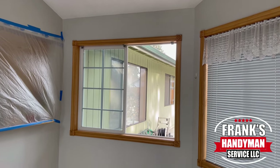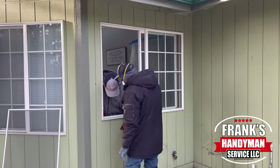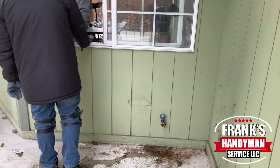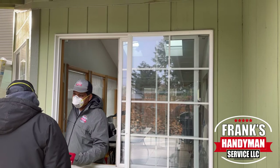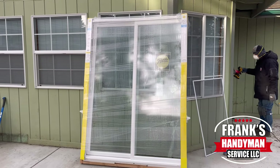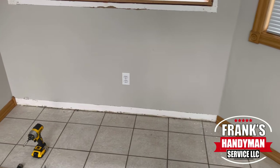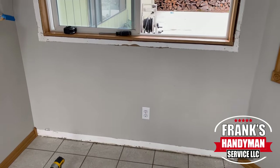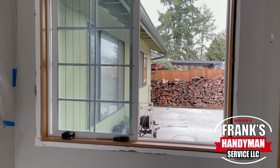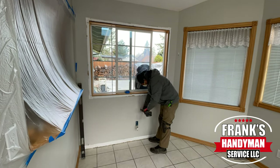Today we're going to be working here at my house. This is the existing window we're going to be removing and replacing with a sliding glass patio door. The measurement is 60 inches wide and the new door is going to be the standard 80 inches — about 79.5 inches tall by 60 inches wide, which is 5 feet. We have an existing electrical outlet in between, and on the outside there's a water spigot that we also need to remove and reroute, which we'll show a little bit later in the video.